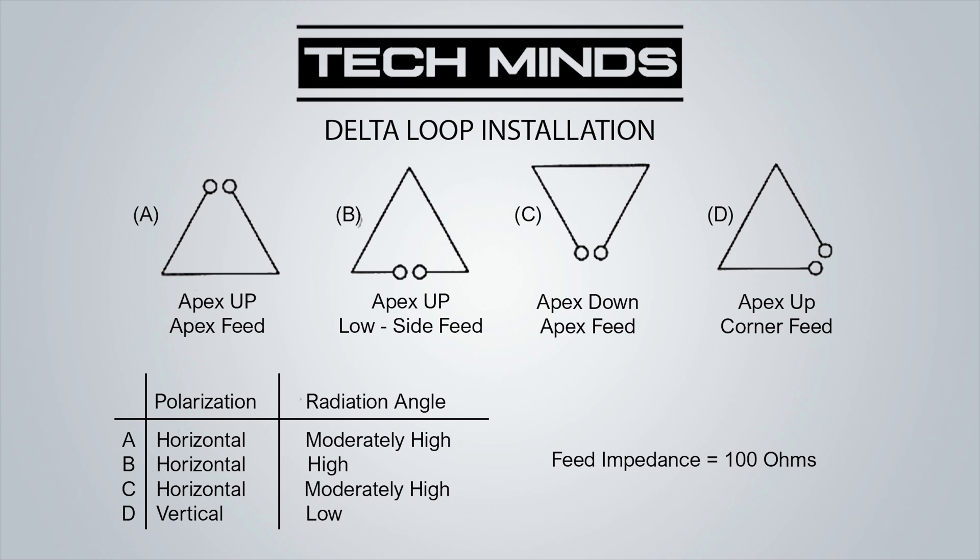Regarding polarization, this particular configuration provides horizontal polarization. I decided on horizontal because I wanted to work the SSB portion of the 4 meter band due to it being summer and the sporadic-E season, and the fact that many other radio operators are using horizontal beams. My installation will be configuration C — apex down and apex feed down. Configurations A and C share the same polarization and a moderately high radiation angle. I chose C over A because for me it was easier to install that way.